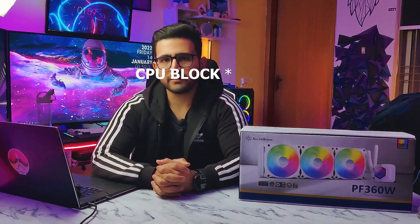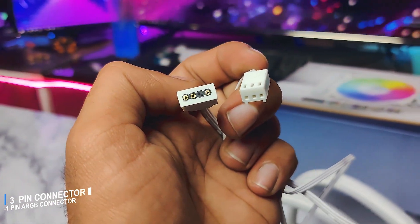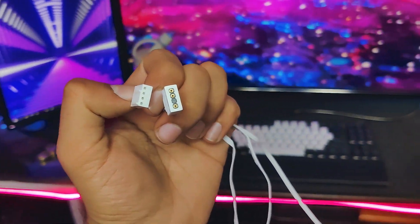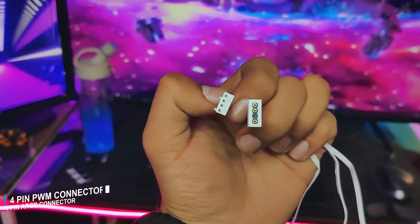Now talking about the connectors on the CPU block — there is a 3-pin connector which helps power it up, and an ARGB header which helps control the ARGB effects. For the fan connections, the fans have a 4-pin PWM connector, an ARGB header, and a 4-pin ARGB header provided, so that if you want to attach additional fans, you can do so very easily.